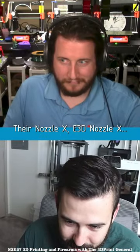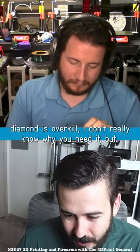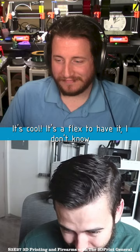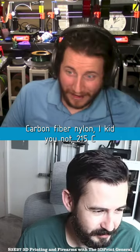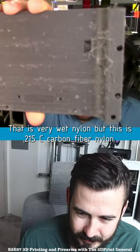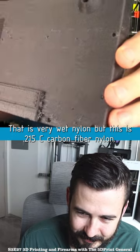Their nozzle X, E3D Nozzle X — when you could get something like that, I think the diamond is overkill. I don't really know why you would need it, but it's cool, it's a flex to have it. I actually love abrasion-resistant nozzles because it lets me print higher-tech materials — carbon fiber nylon. I kid you not, 215°C. That is very wet nylon, but this is 215°C carbon fiber nylon.